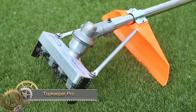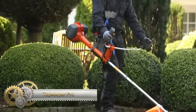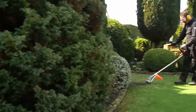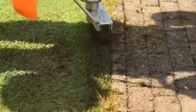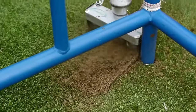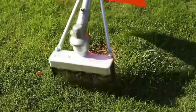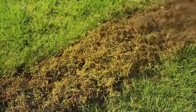The TopKeeper Pro is a handy tool designed to remove moss from artificial grass, offering a simple yet effective solution that saves time and effort. Featuring a spring-loaded head attached to a handle, the tool effectively grips and pulls out moss. Its long handle ensures easy access to all areas. The TopKeeper Pro is easy to use, efficient, and durable, making it an affordable choice for moss removal, garnering positive feedback for its effectiveness and convenience.